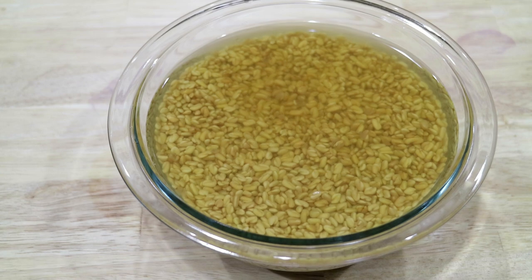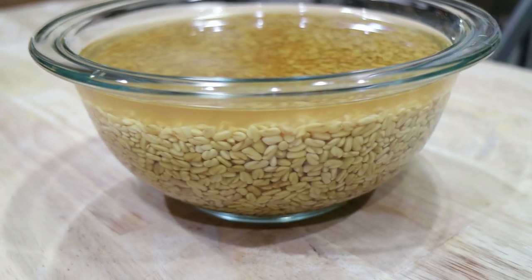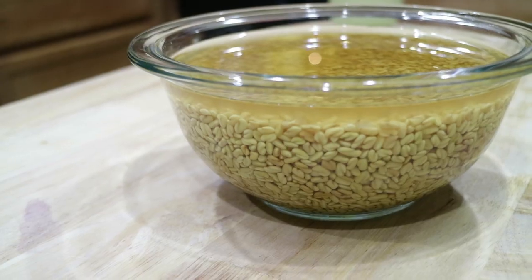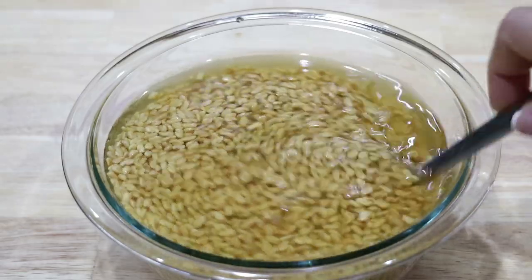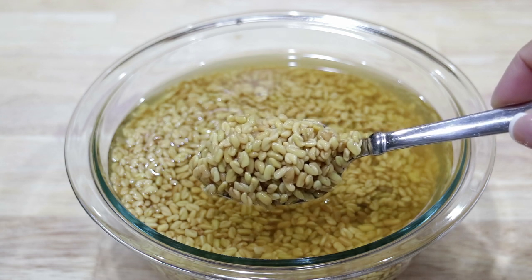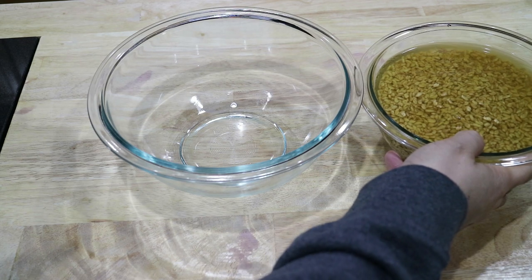Now it's been 12 hours later, and as you can see, the fenugreek seeds have swollen in size. I'm going to go ahead and strain the juice off of the seeds and place the seeds to the side.